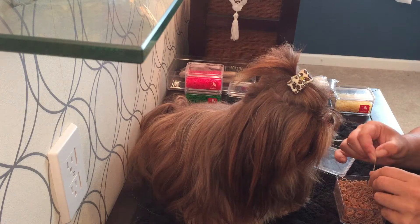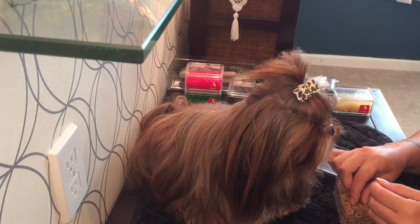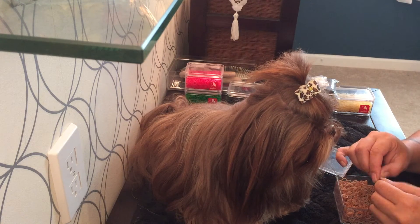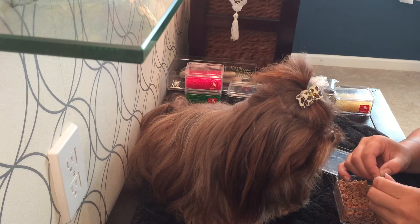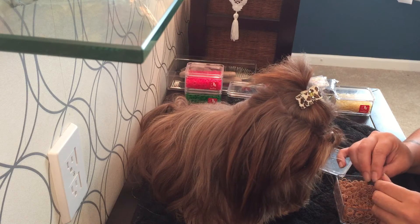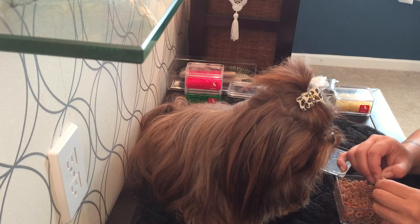What I like about them is they come in different colors and different sizes, and they're professional dog bands. You might be able to get away with using one for an entire day without it snapping.